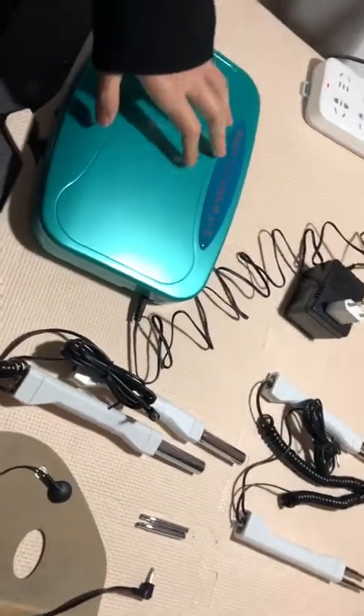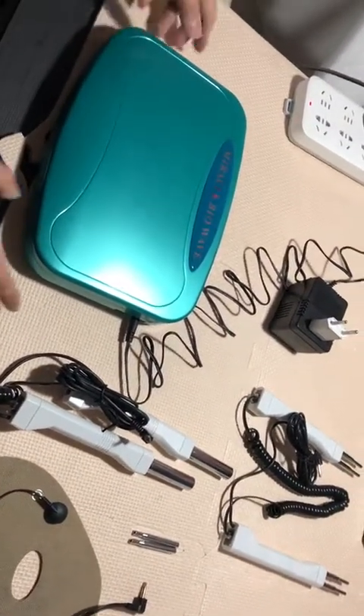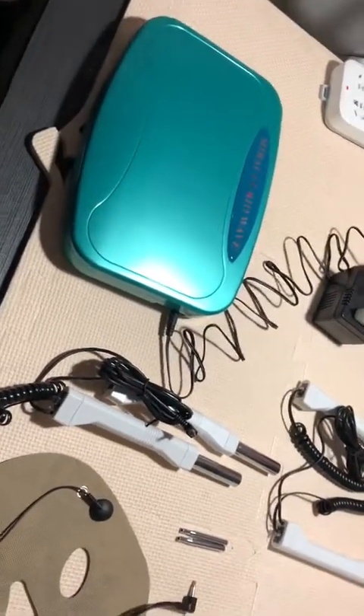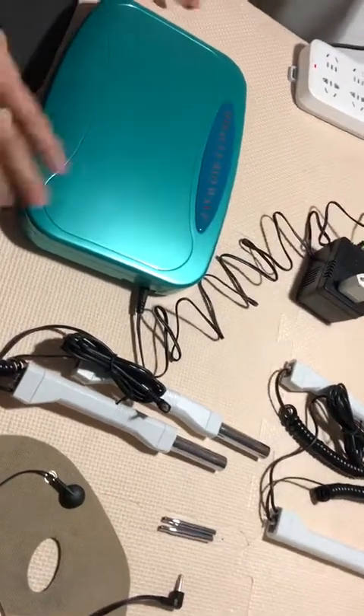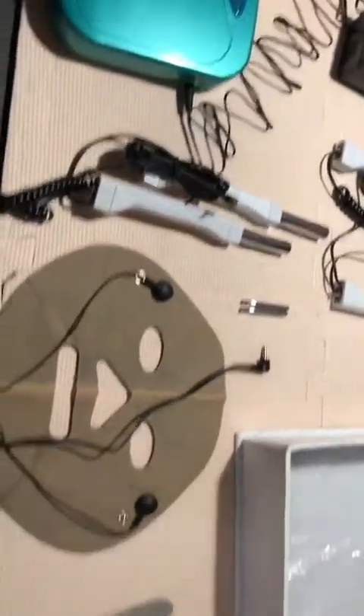Hello dear, thanks for ordering this Miracle BioWave microcurrent device from our site. First of all, let's give you a brief and simple introduction of the machine and how to operate it and its related spare parts.